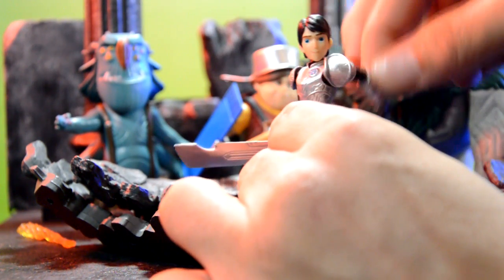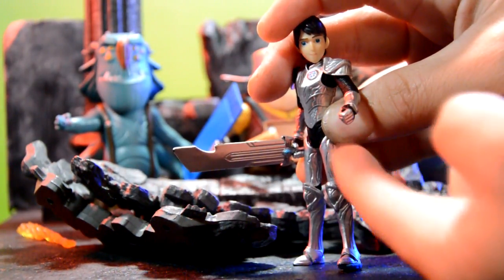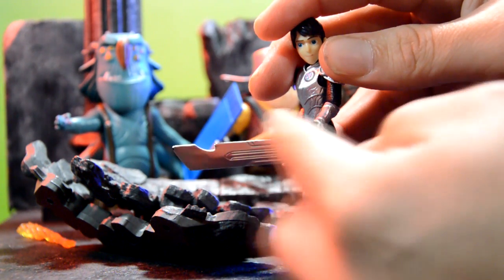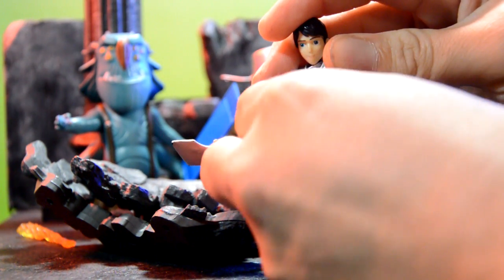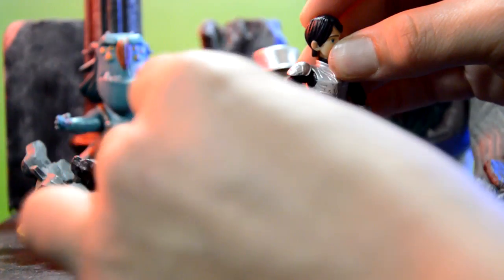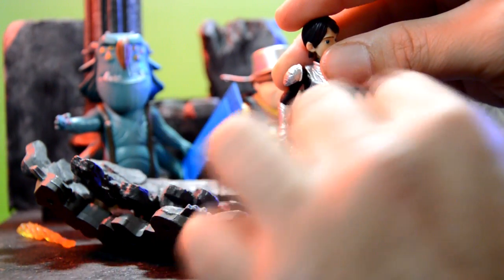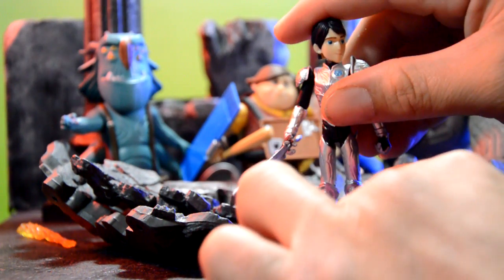The articulation is pretty good on this figure. It's a three-and-three-quarters figure so articulation isn't too great, but we do have 360-degree arm rotation. The arm can go up a little, hindered by the armor, and we have a single-jointed elbow with decent rotation. No wrist hinge, but you can rotate the elbow. The leg kicks up about that much with a single-jointed knee.